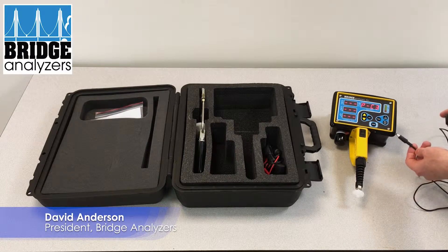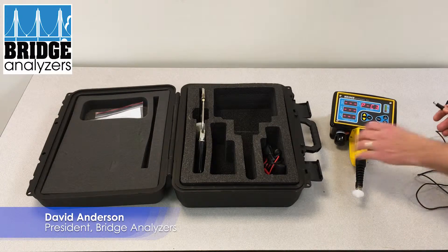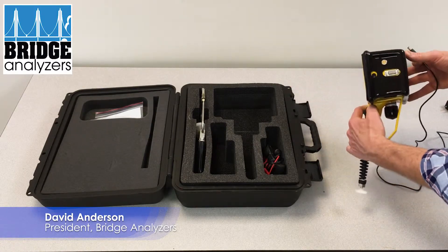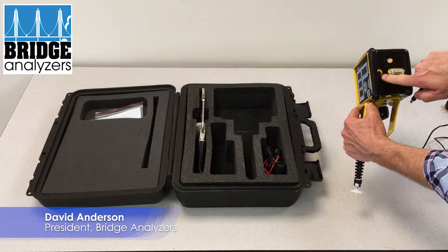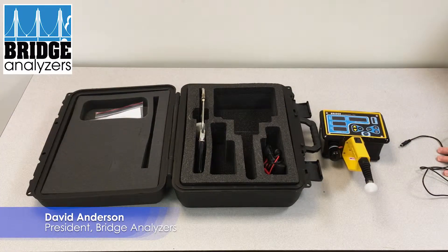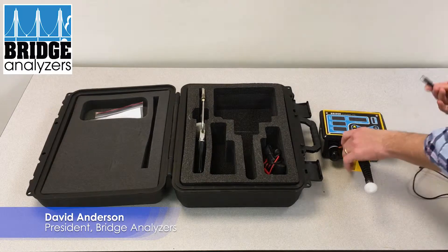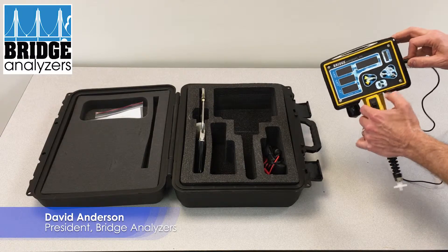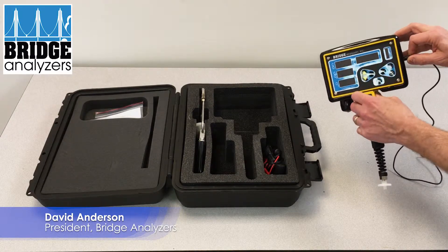There's a plug here — this will go ahead and turn it off. This will plug into the side over here. What we're going to do is plug it into a power outlet. It provides a 12 volt supply, and when I plug it in you'll notice a red light goes on down below.